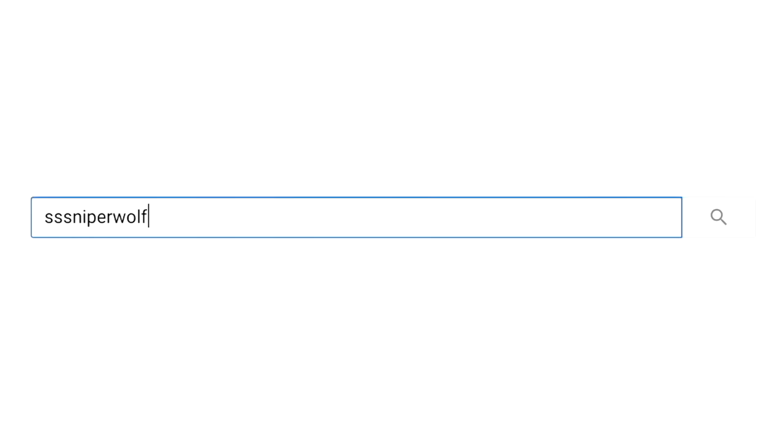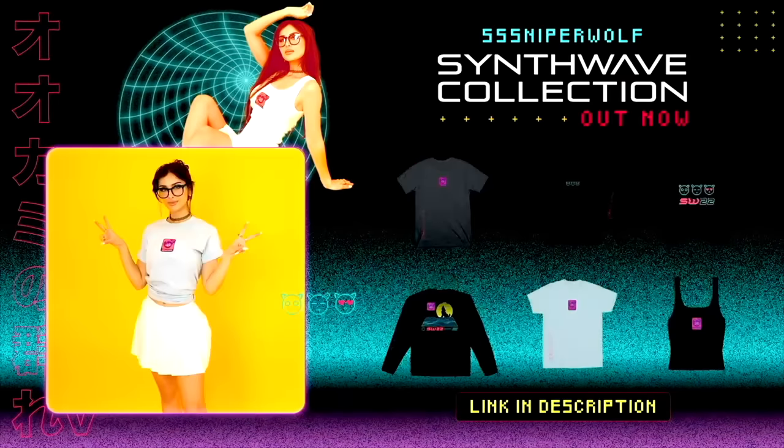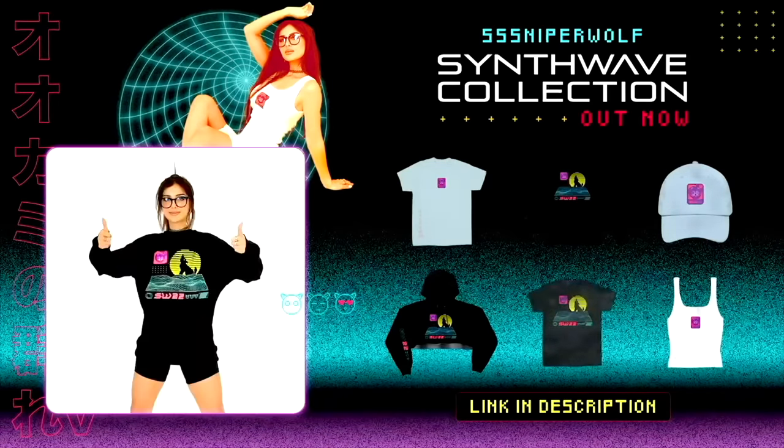I hope you guys enjoyed this video. If you did, make sure to hit that like button. And make sure you turn on notifications. I just released some new merch — we got hoodies, shirts, and tank tops at ogwolfpack.com. I'll link it below. And subscribe to the Wolfpack. I love you guys so much. Thanks for watching, bye guys!